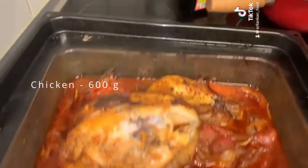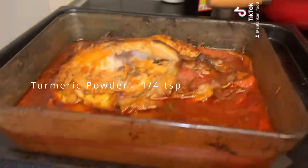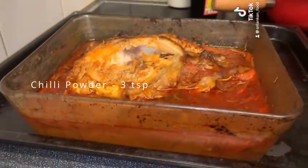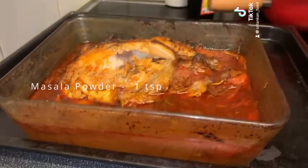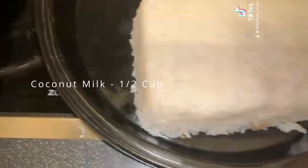Chicken 600 grams, salt to taste, turmeric powder a quarter teaspoon, chili powder three teaspoons, masala powder one teaspoon. Also cumin seed powder three teaspoons, water one cup, and last but not least coconut milk half cup.